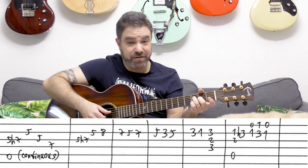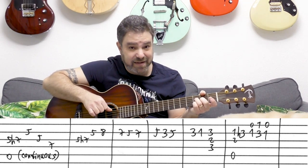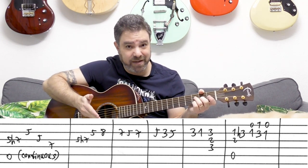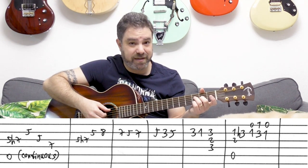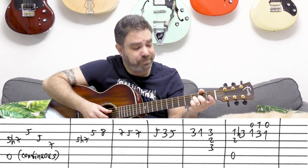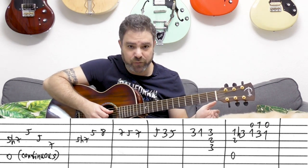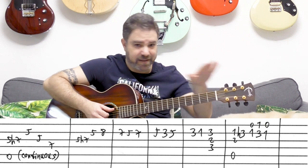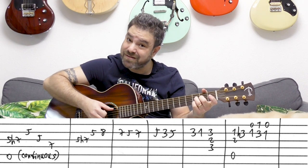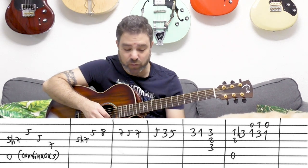When you go to D minor over F, you can keep playing that A note, because you have A inside a D chord. So you can play D minor over A, or you can play that F note on the D string — whichever one works. You can keep playing that A note. D minor over A — it's a wonderful chord.